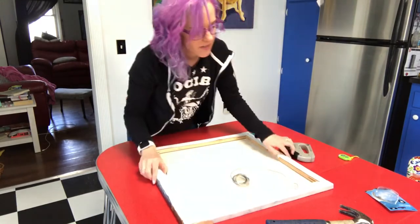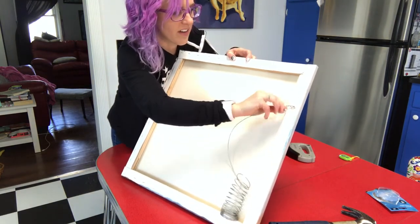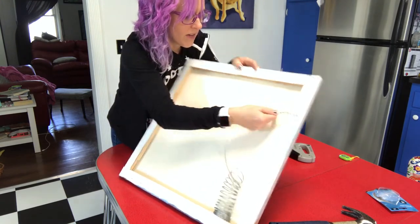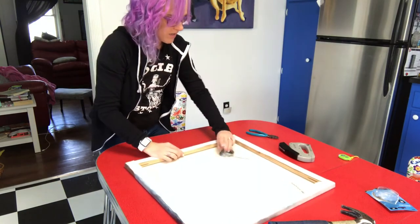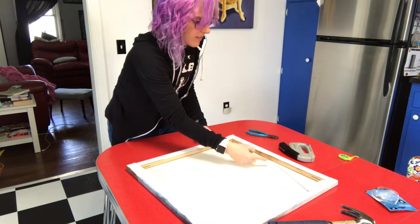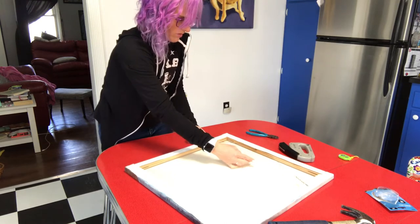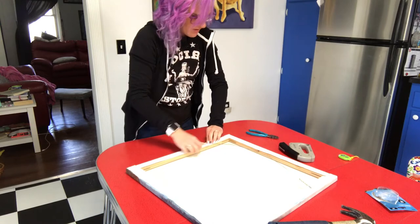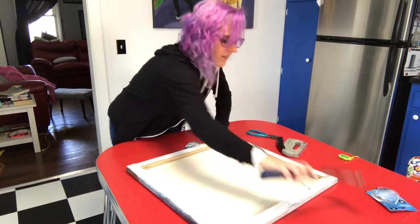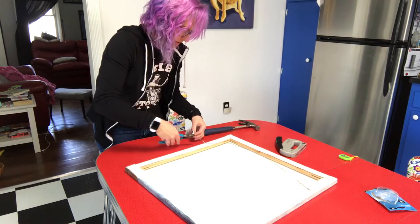I bend the wire over and wrap it around so it doesn't stick out and won't move. Then pull it to the other side — you want to leave a little slack, you don't want to pull it too tight. It should go about straight across.